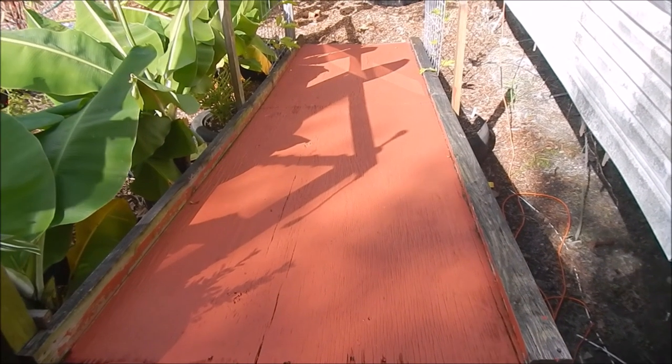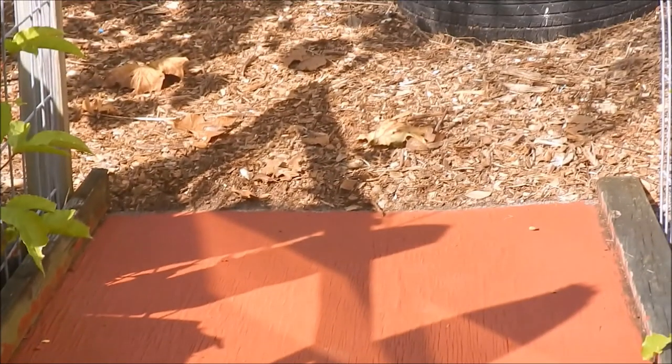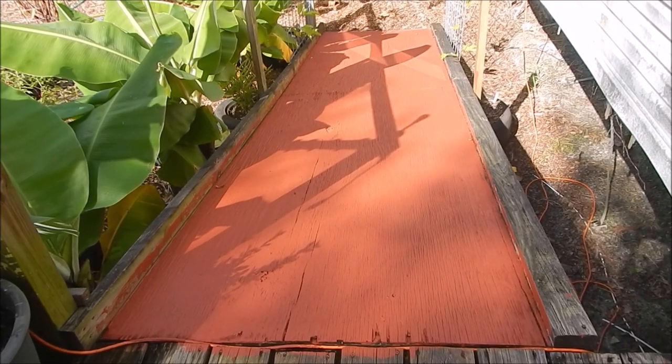Hey guys, wanted you to see after two coats of paint and it's completely dried — look at that beautiful ramp! No more slipping, no more sliding. Another chore knocked off the list, woohoo! If you liked that video, give us a thumbs up, like and subscribe. We're also on Twitter, Facebook, and Instagram, and we have a Facebook group where you can post your own pictures, make comments, and help other people grow something for your family. We'll see you next time!